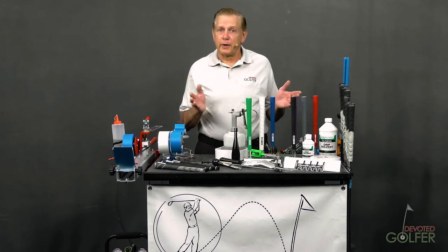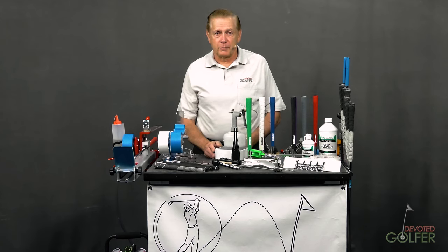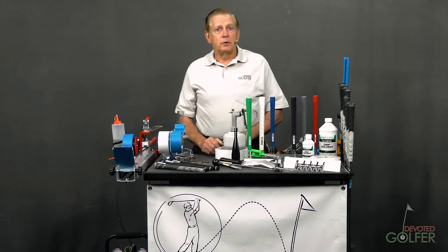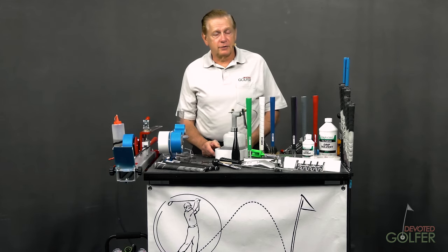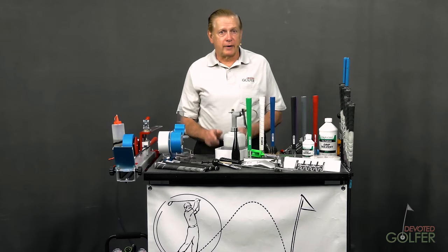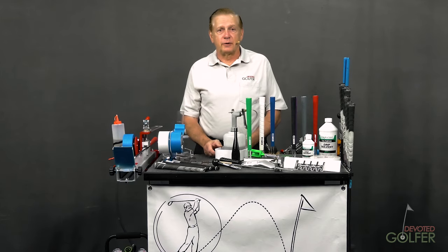I'm going to show you the range of tools you will need if you are a golfer and want to re-grip your own clubs. If you're in the business of re-gripping golf clubs, you will see how someone with 20 years of experience grips golf clubs. I built this workbench in my video studio and, as you can see, there is lots of stuff to discuss here, so let's get started.